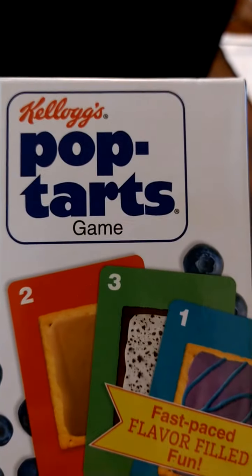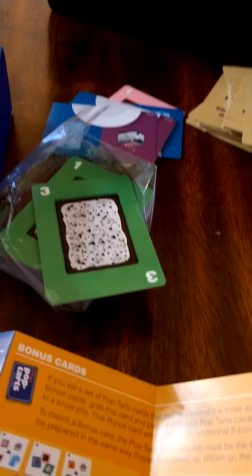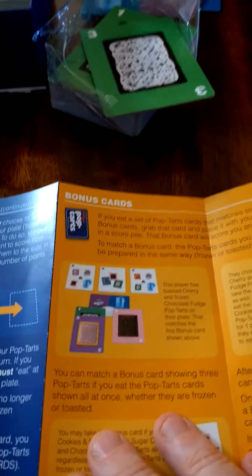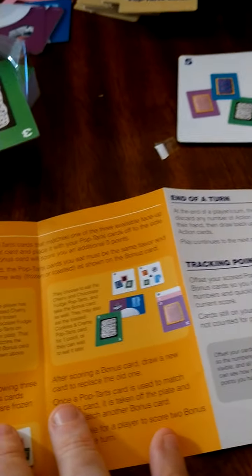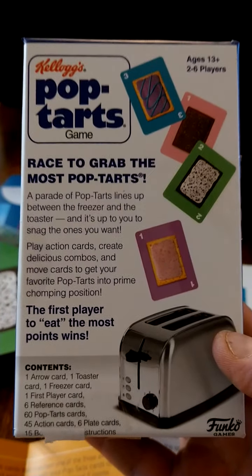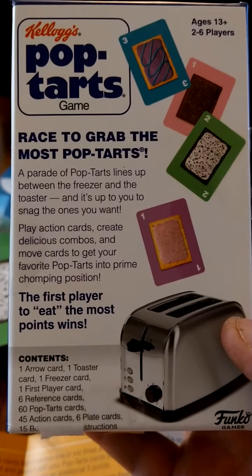So again, this is a look at what's in the box for the Pop-Tart game — all different kinds of flavors, mostly cards. I'm still looking for the pepperoni pizza flavor. It looks fun, and if it is like Guillotine that's a good thing because Guillotine is a great game. This theme is obviously going to appeal to more people than a French Revolution game. Funko and Prospero Hall have just been knocking it out of the park, and a lot of their games go right to Target and they're great games. So race to grab the most Pop-Tarts!